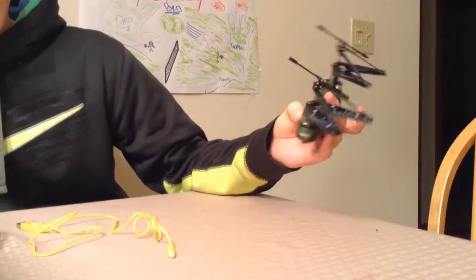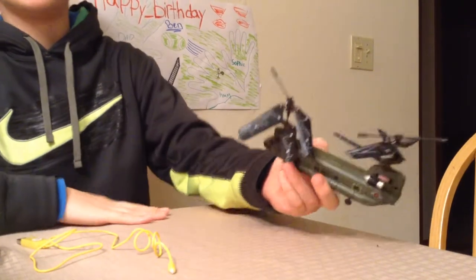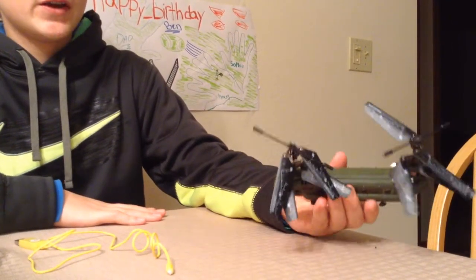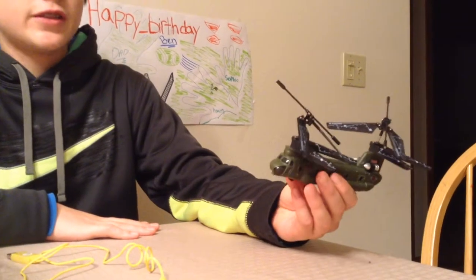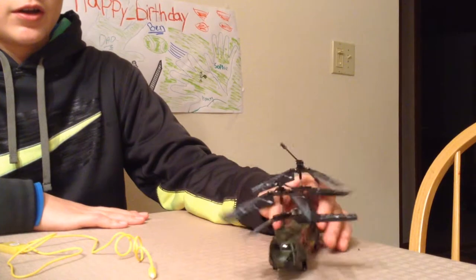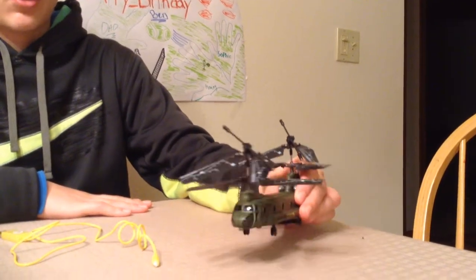Now, this is one of my favorites, although if you're going to buy something like this, make sure you're experienced, because this is definitely a lot more unstable than the regular helicopter we reviewed. So this is totally different, and it's a lot more unstable.